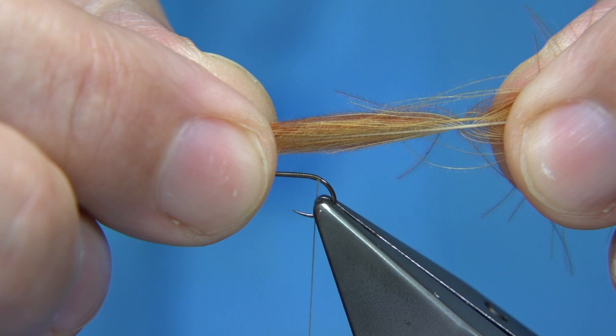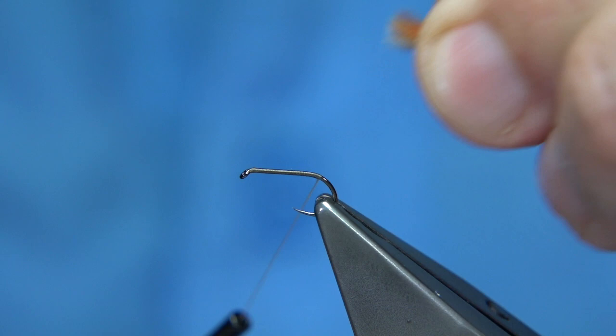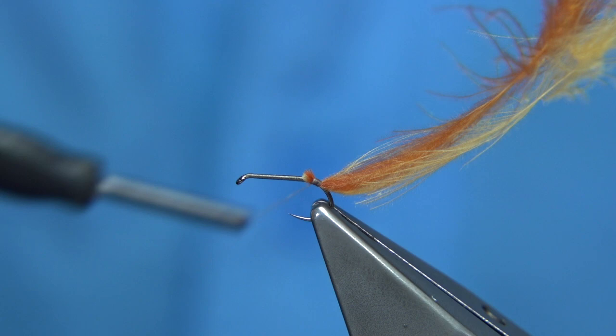Hold the tips facing towards yourself and come round with that turn, then just a couple of turns — those turns are on to the bare hook. Pull this in slightly and tighten up. Turn this round and you see that curved shape on the inside, which traps the bubble and helps to keep the fly up.